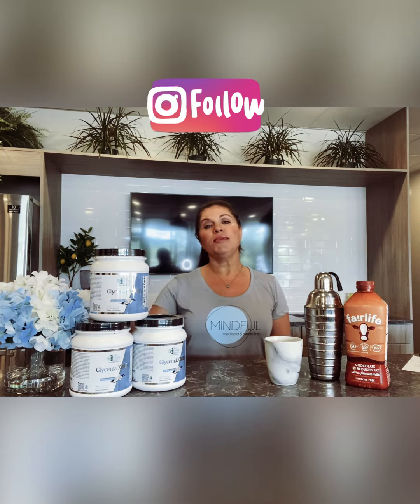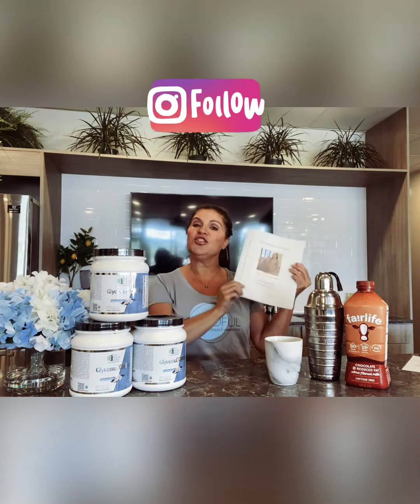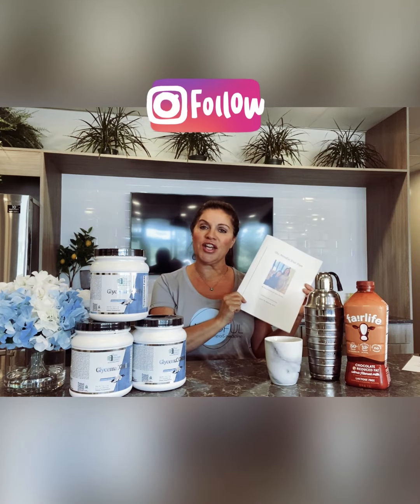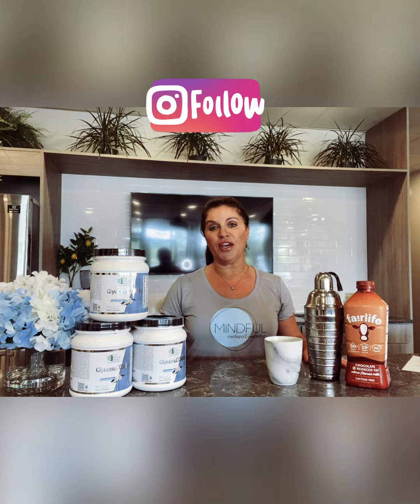We recommend a meal replacement with the Glycemic Core shake once or twice a day — it really can help make a healthy meal and suppress your appetite. I do have a lot of recipes in our diet book for fruit and vegetable smoothies, but honestly for people on the go, what I find for myself and probably a lot of folks out there is...